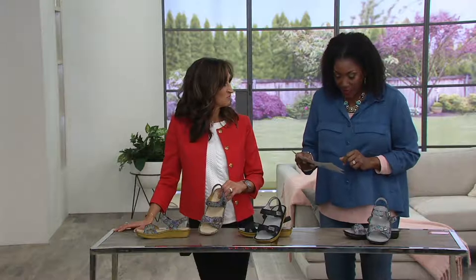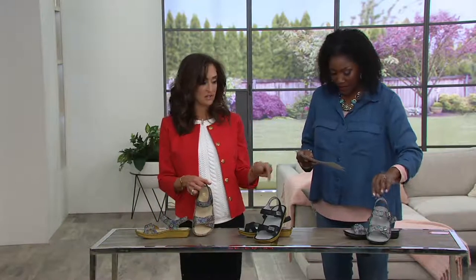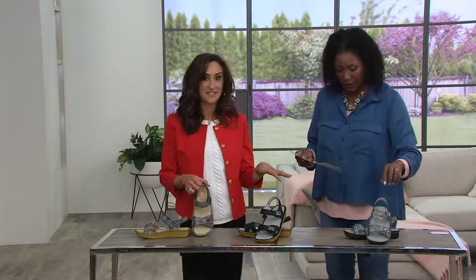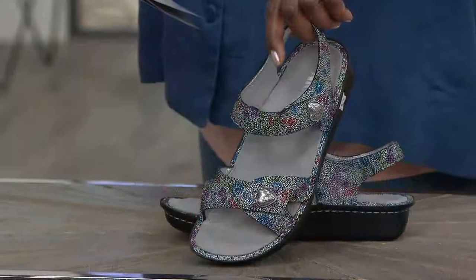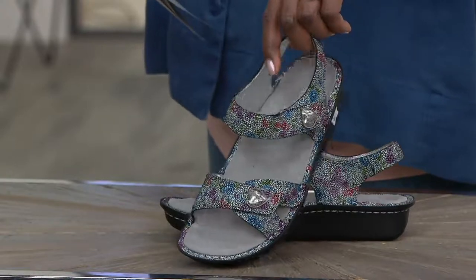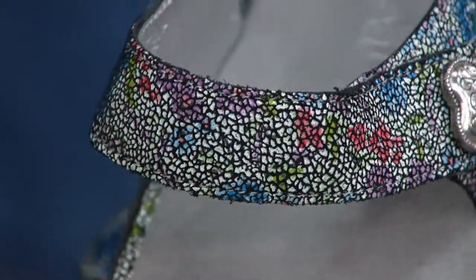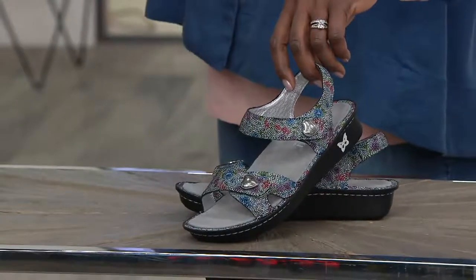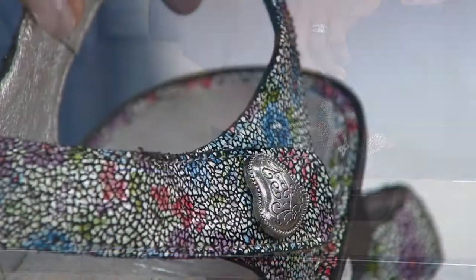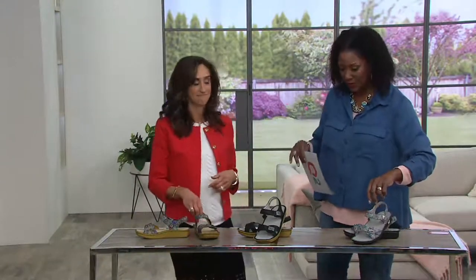This one has three colors to choose from, starting with what we'd call baby Hueys — and this is new this season. It's a beautiful multicolor print, a little mosaic looking, white background with baby blues, baby pinks, turquoise. Just a really pretty color combination, like little mosaic tiles. And you can see that heart hardware detail on the hook and loop closure.